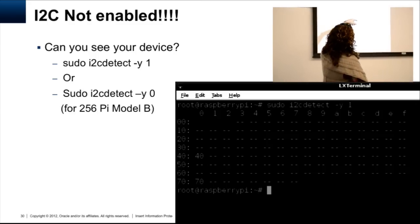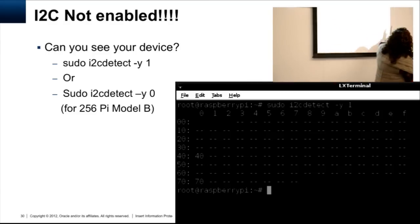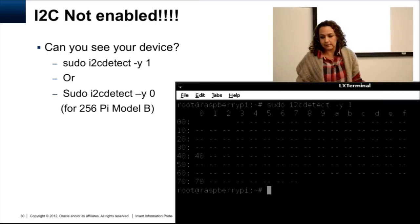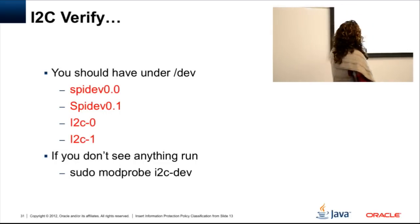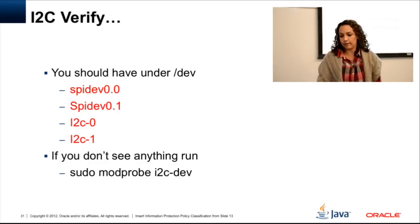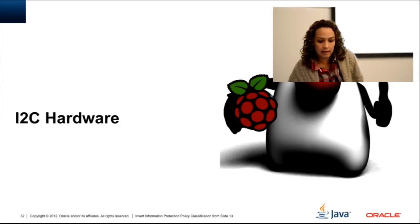Once you run i2cdetect you specify either bus 1 or bus 0 — normally bus 0 is for older versions of the Raspberry Pi, normally it's bus 1. There were devices found at address 40 and another at address 70. Once you see the devices it's good news — then it's time to test programming them. Under the /dev directory you should see SPI and I2C devices listed. Just a few steps to enable I2C and SPI.